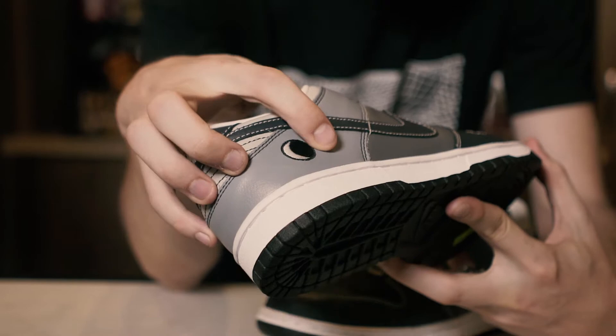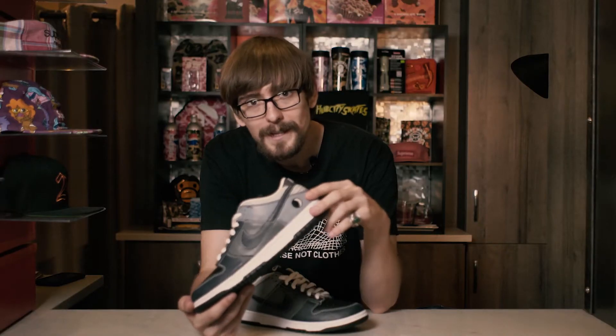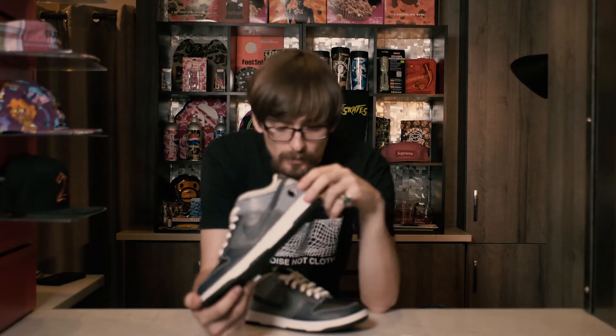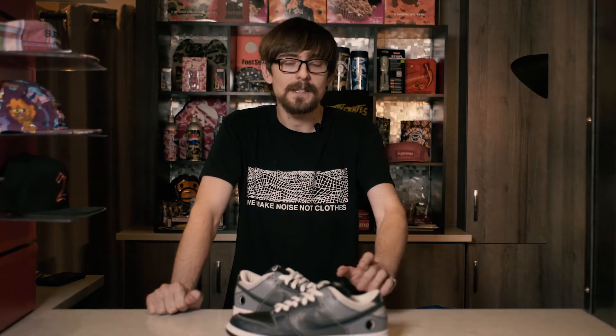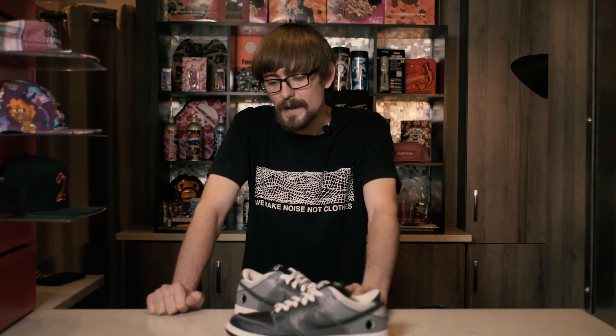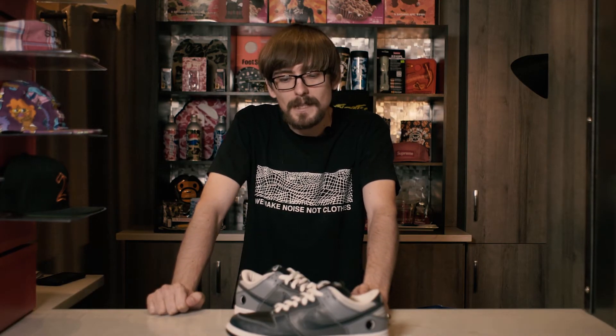Dunks with the logo embroidered on the heel kind of became a staple for dunk collectors in the early era, so the Lunar East Coast and West Coast did really well also because of the way they were released. This wasn't your typical skate shop release — skate shops on the east coast got the east coast version and shops on the west coast got the west coast version, which created more desirability. If you had an east coast pair, odds are you wanted to hunt down that west coast pair just to have both, and I think that's what made these such a hot ticket item in their own era.